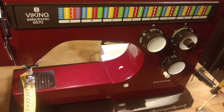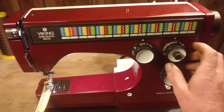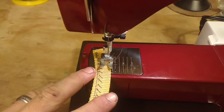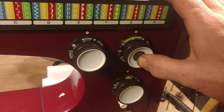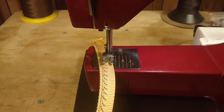First thing we'll do is just do a little sewing here. I'm just going to put it in the zigzag mode and do a little sewing here. Reverse works just fine. Awesome.